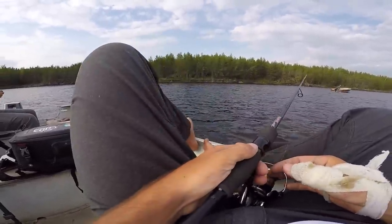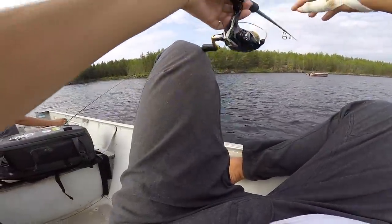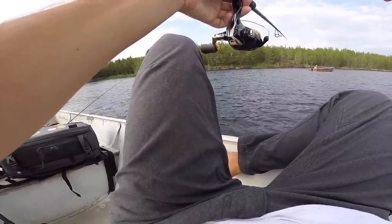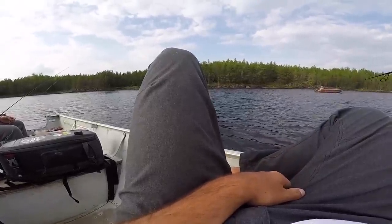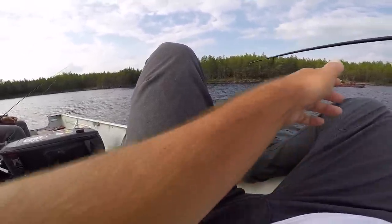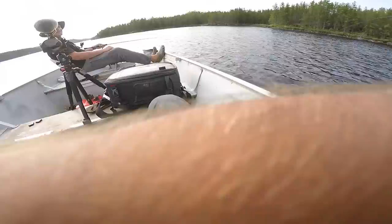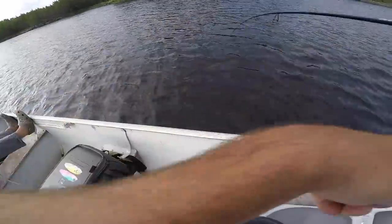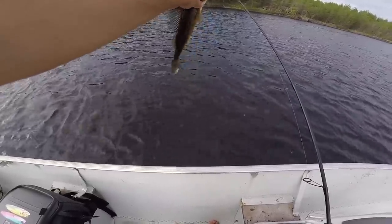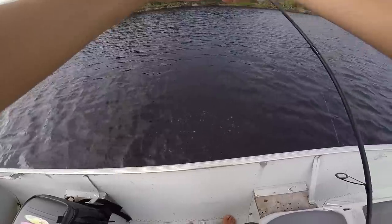The best part about walleye fishing is you can sit down in a nice comfy chair and jig for them. All I'm going to do is drop down a leech straight to the bottom. Fish over 20 inches counts as two. First one to seven. No way - fish number one hooked up! It's a little one. If you catch one over 20 it counts as two. Leeches strike first.